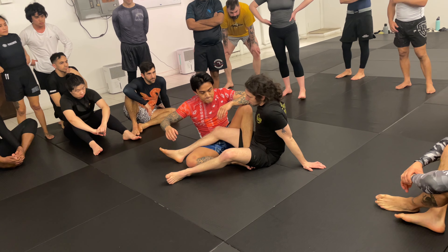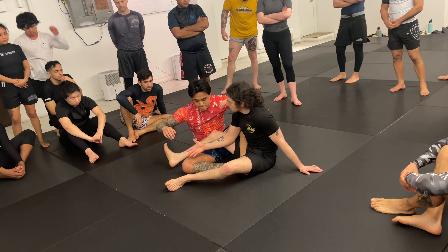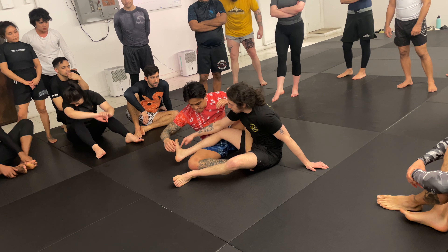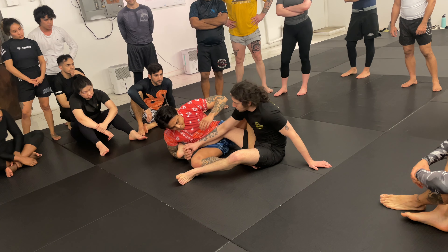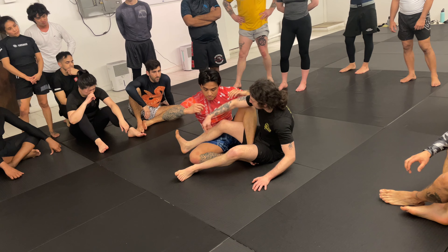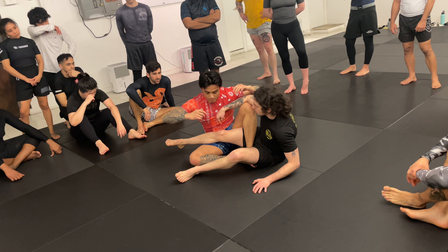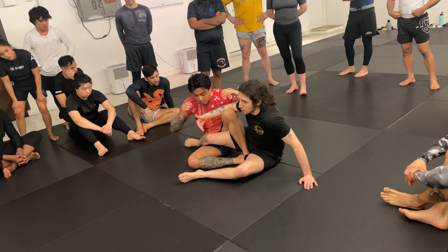Since this leg is the one exposed, we need to understand what Keanu wants. He wants my foot bent at 90 degrees and my heel pronated so he can catch it. So I need to do the exact opposite — I need to turn my heel toward Keanu, which means turning my knee, and ballerina my foot.